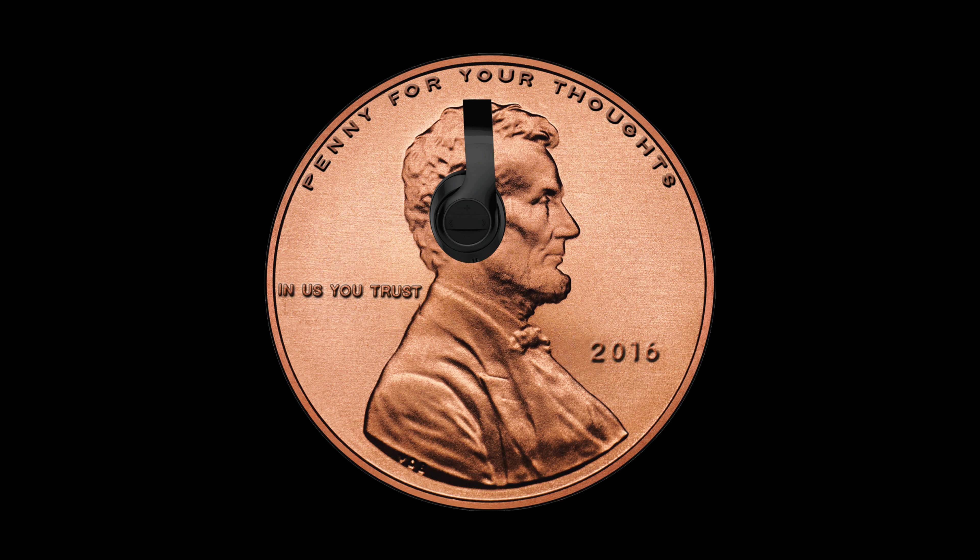Welcome back y'all to another episode of Penny for Your Thoughts. It's your boy Chuck and today we're back with another sneaker review. In this episode we're talking about another Adidas running shoe — this time around a women's running shoe. The shoe does come in men's sizes also, but we're talking about the Adidas Response CL.